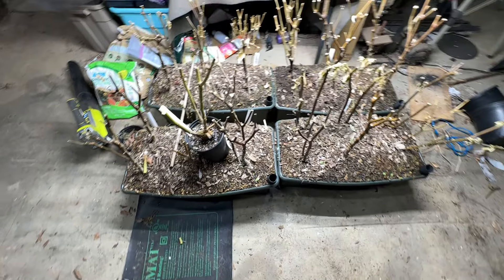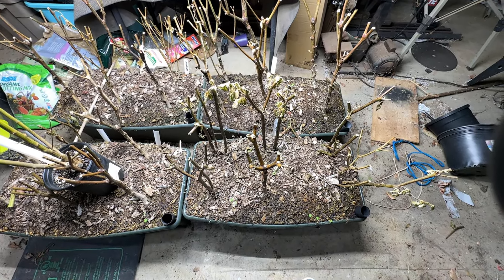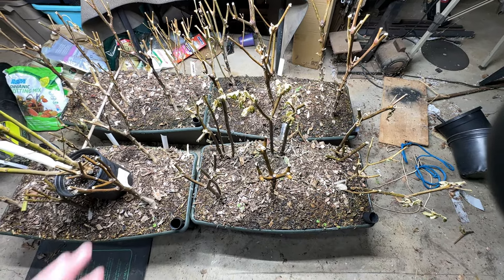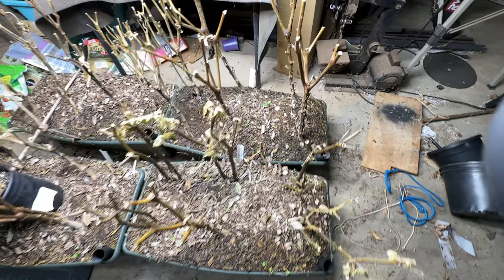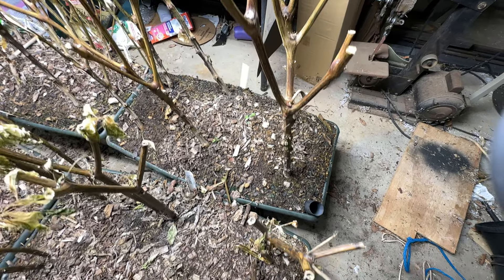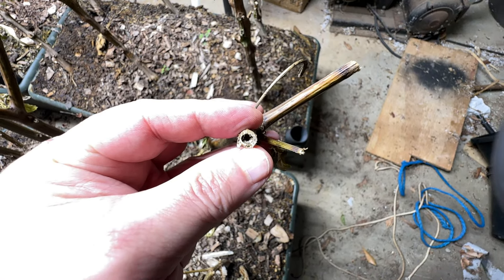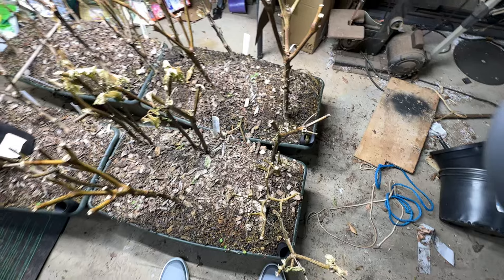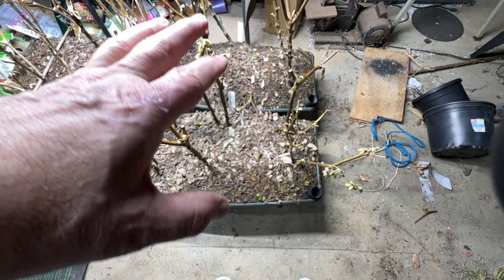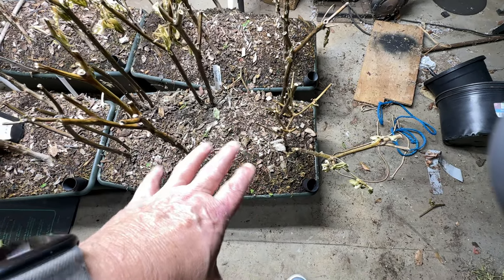This may or may not have been an experiment in frustration. So if you raise peppers or store peppers over the winter — if that's something you've done successfully — do they turn brown and just look dead? Obviously dead. I mean, that's pretty dead looking. I don't know whether the root ball's dead, I don't know whether the root stock or root ball is dead.